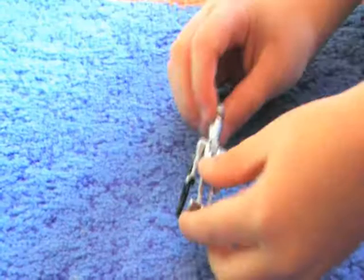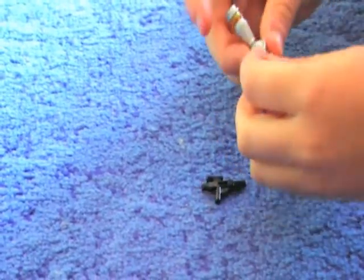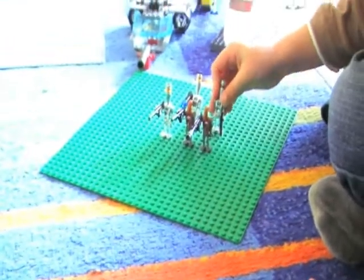I'll show you the back of them. The arms are quite funny. I'll show you the arm. There it is. I'll come and show you my other army.